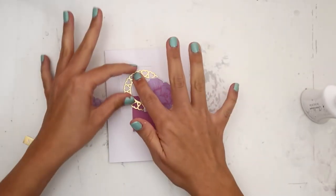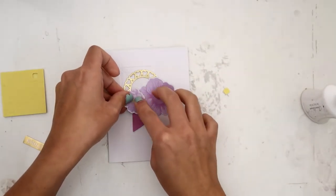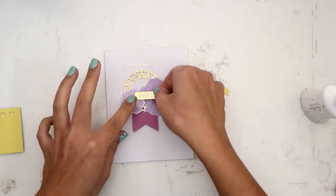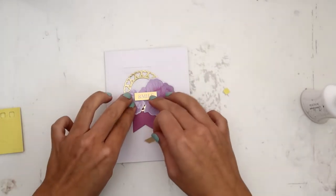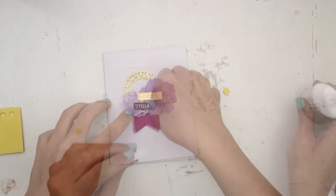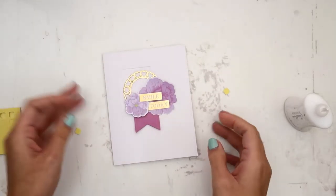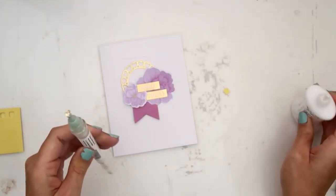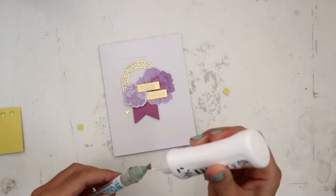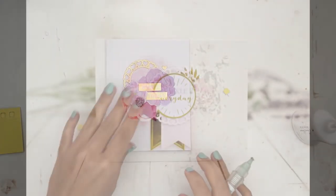The card kit does come with adhesive so you can definitely use what is in the kit. I wanted to give the card a little bit more dimension so I popped one of the flowers up, and then I played around with the sentiments. I used some stickers that came in the kit — it says 'smile today.' The little purple banner is a die cut as well. I also added the little gold hearts that came from cutting out that circle die — a super cute touch to the card.